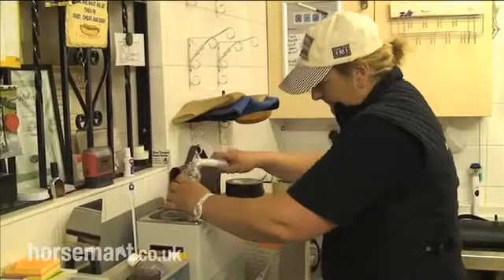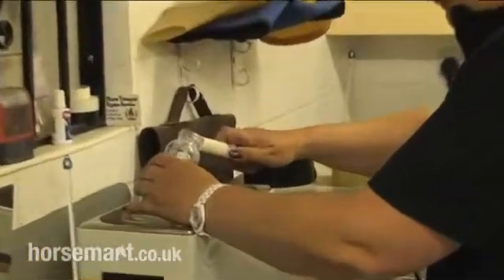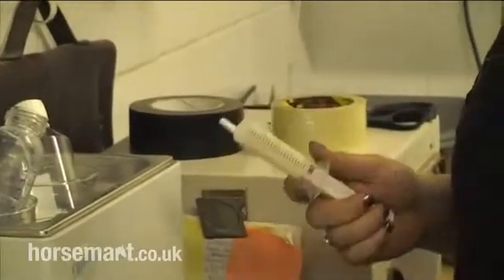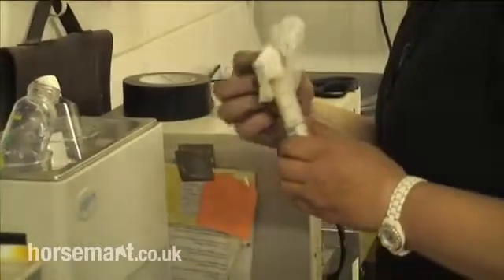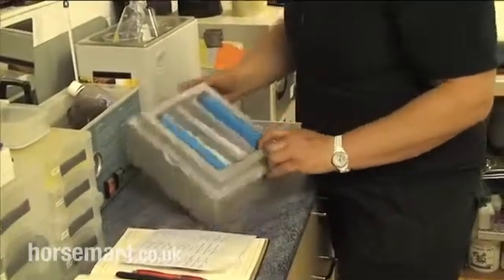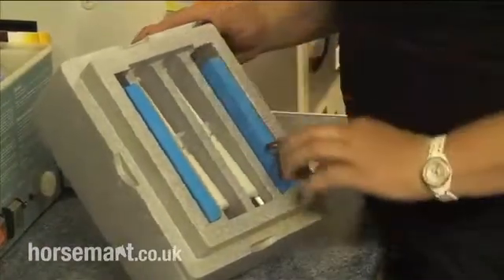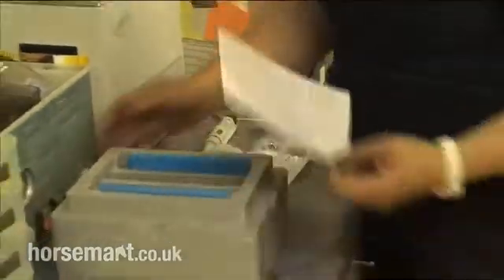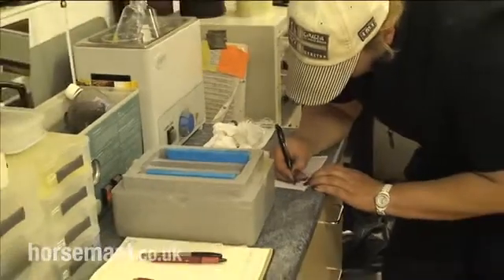Once we've got our ejaculate from the stallion extended, it gets loaded into special syringes. These don't have black rubber plungers — they're called two-part or plunger-less syringes. The black rubber liner inside a standard syringe would actually damage the sperm cells. They get loaded into these special containers — polystyrene containers with chiller blocks. They cool the semen down to about 5 degrees C and it'll stay like that quite happily for 24 to 36 hours.